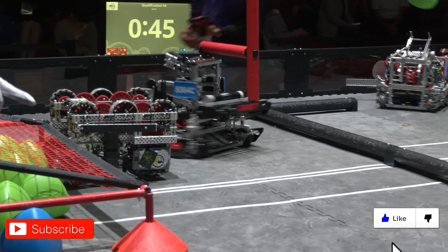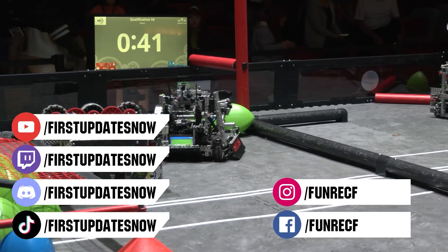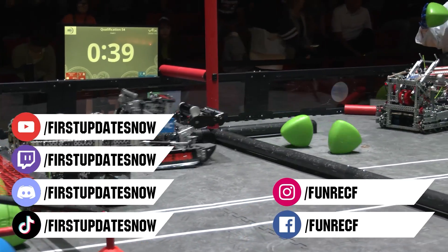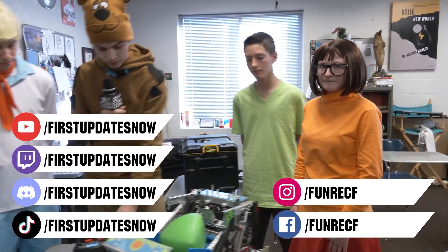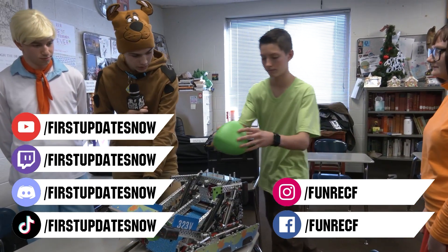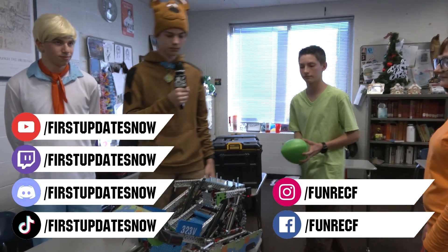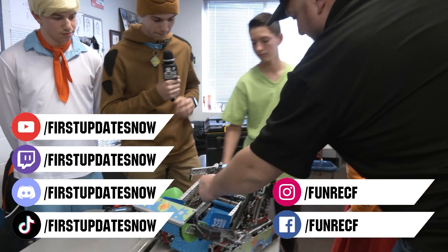Don't forget to like, subscribe, and ring the bell to stay up to date on new videos. Most live shows can be found on the First Updates Now YouTube channel, live competitions at twitch.tv/firstupdatesnow, and join our Discord at discord.gg/firstupdatesnow. Check out our social offerings on TikTok, Instagram, Facebook, and Twitter.